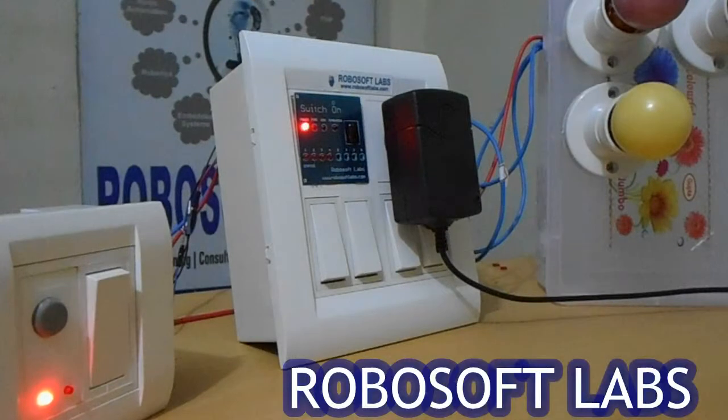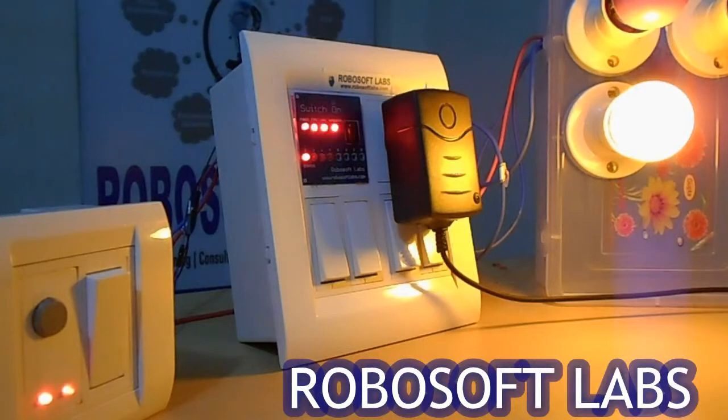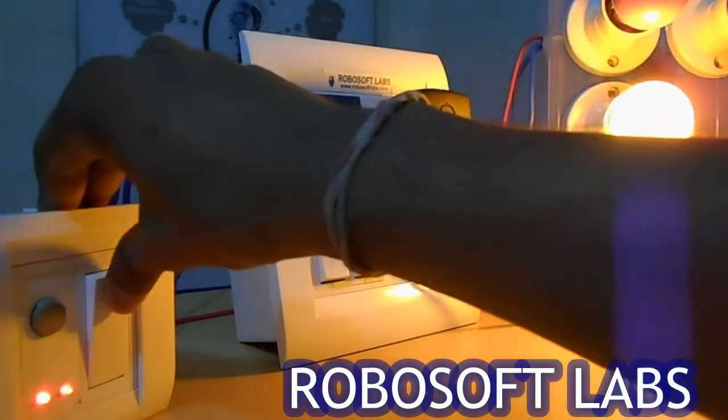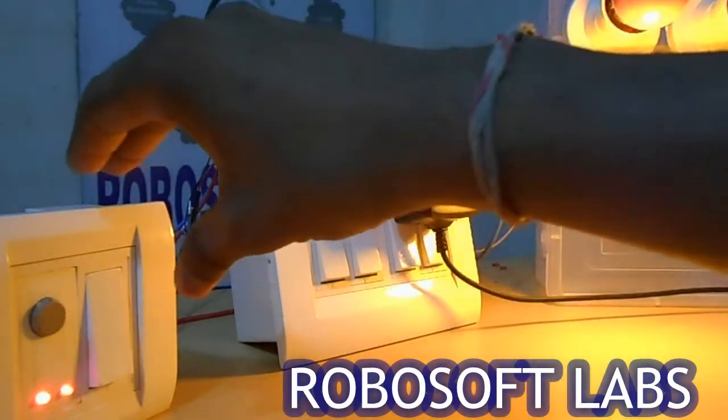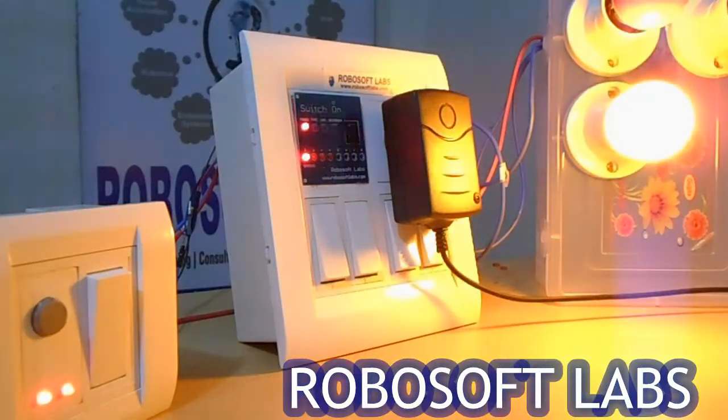Now let's see Mode 2. In Mode 2, let us use some LPG gases. You can see Mode 2 — whenever there is any LPG gas, it will give you an alarm as well as it will switch on your light automatically. So in an emergency condition, whenever there is an LPG gas, you don't have to go for the switch for your light — it will automatically switch on your light.